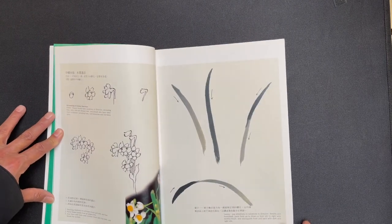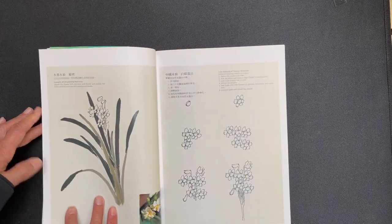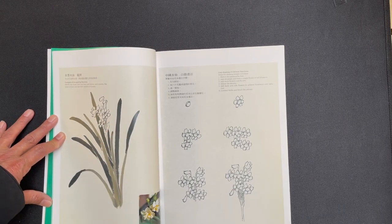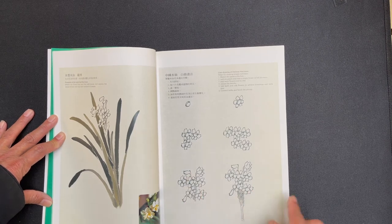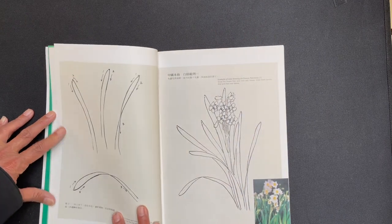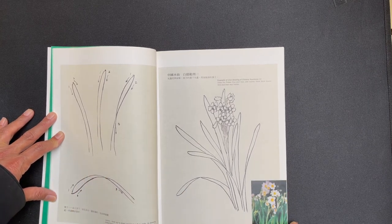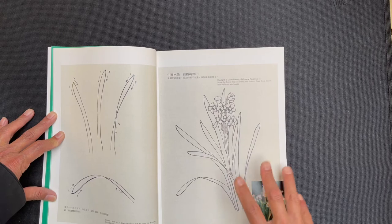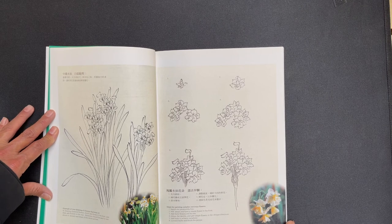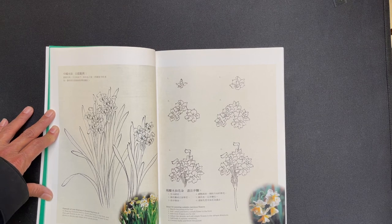Next we get some ink paintings of flower buds, leaf techniques, and then an ink-only complete flower composition. There are ideas for how to render a collection of flower buds, ideas for how the leaves turn, and then an example of a line drawing of the complete Narcissus. The format of the book is basically: the first half is instruction and the second half is inspiration, gallery, and finished compositions — a nice mix.